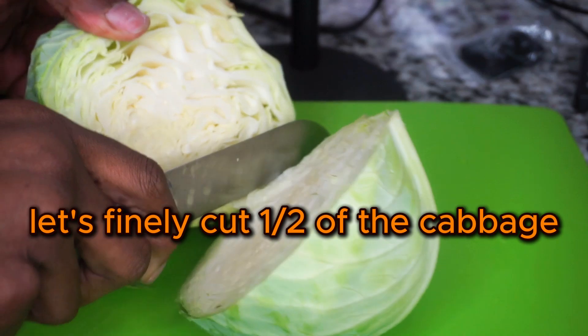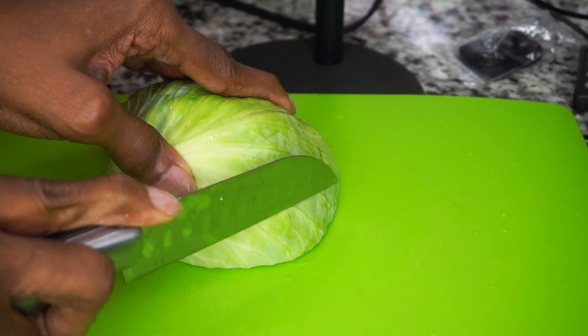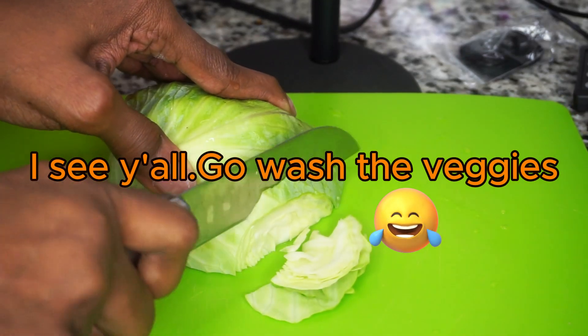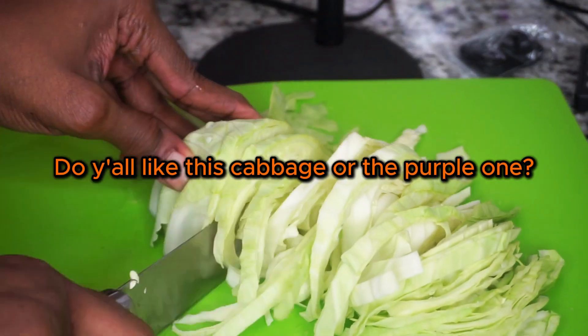Let's finely cut one half of the cabbage. I see y'all — go wash the veggies.